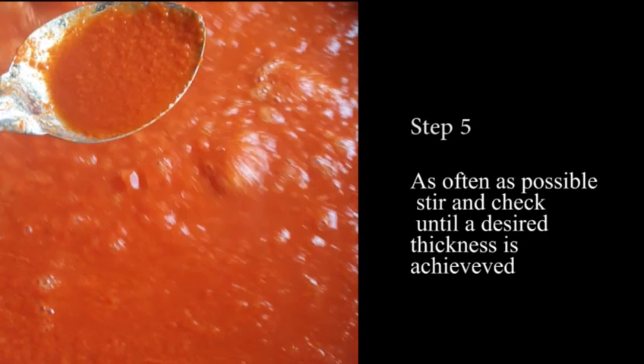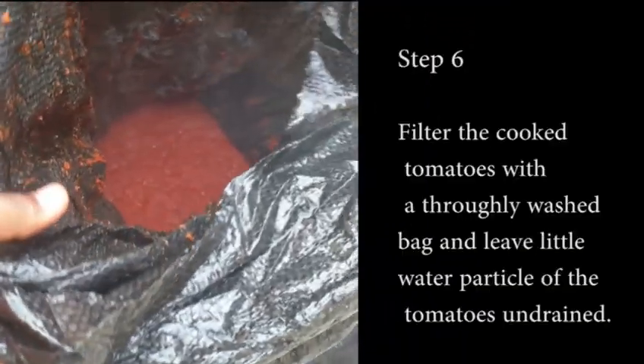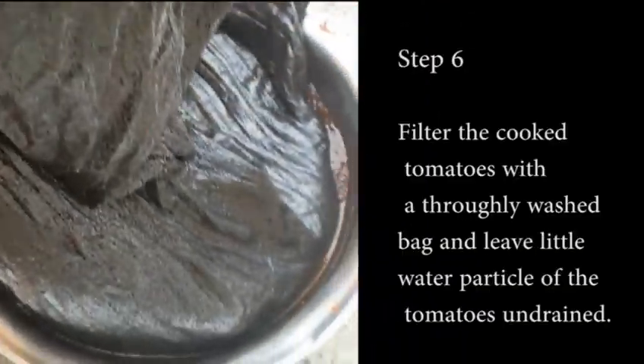Prep your pot, pour in your grinded tomatoes, and allow to boil for like 30 to 40 minutes. Stir thoroughly, and when it's thick enough it's time for you to drain.